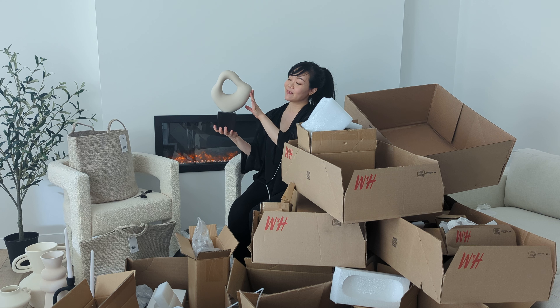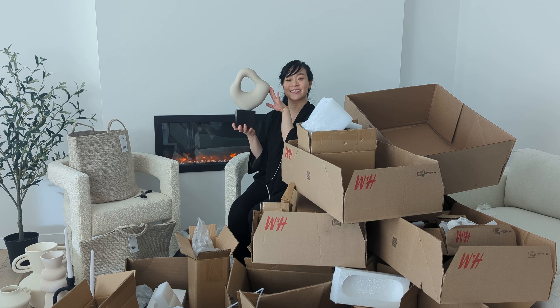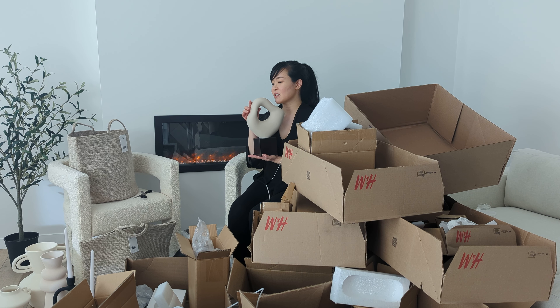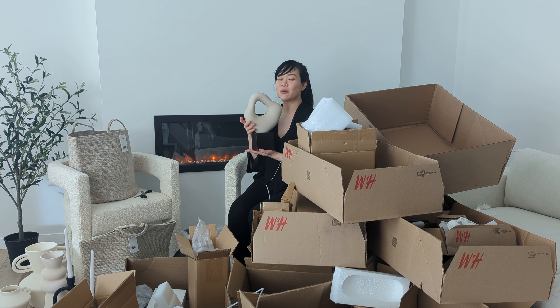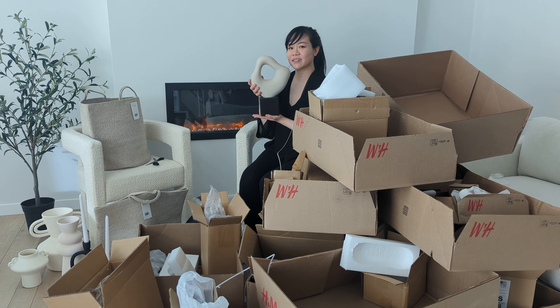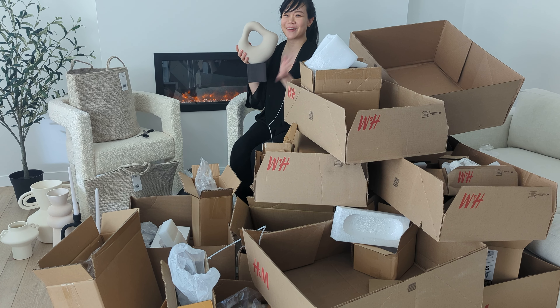Do you like this, baby? Okay, last one. Thank you so much for watching my — I don't know — $500, $600 haul. But my hubby is not mad at me after watching all this junk that he probably thinks it is. But I like it. Thank you! Have a good day! Bye!